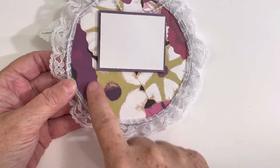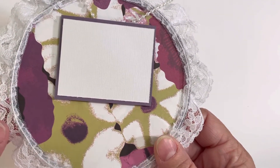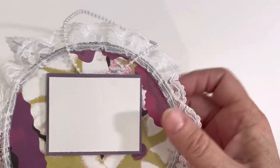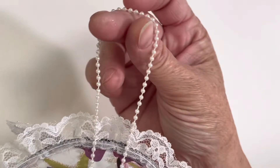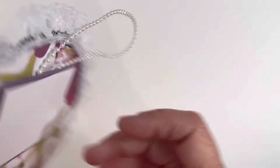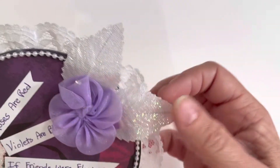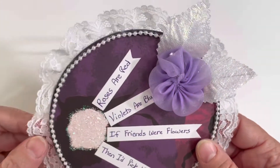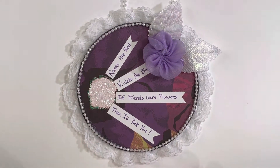On the back I put another piece of pattern paper — this really pretty purple floral — and then backed it with some lace. This piece here is if I want to put a label or something on there, and it's also to cover up the hot glue blob where I attached the pearl strand. Then I just added a little purple flower up here with some of my leaves that I love to use.